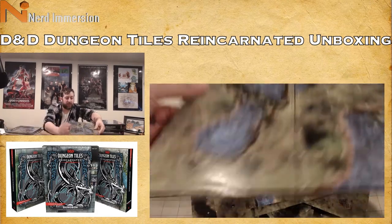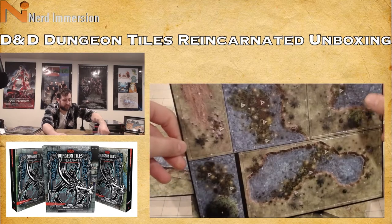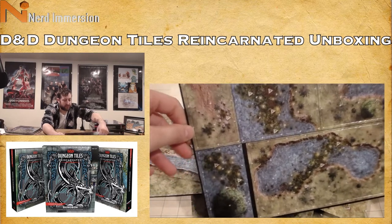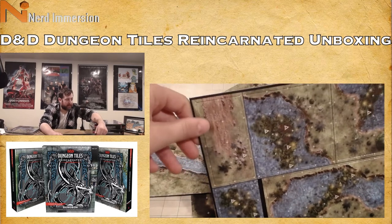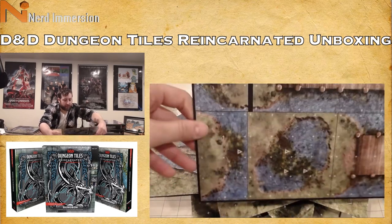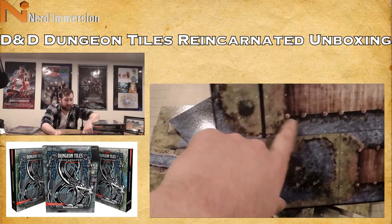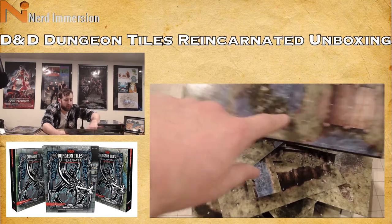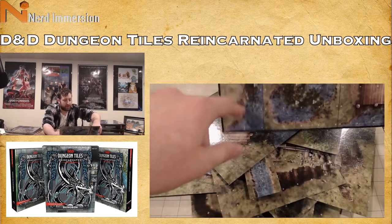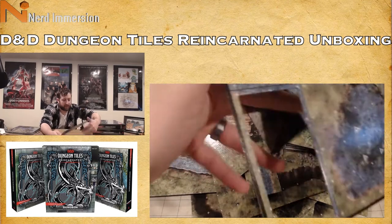We still have a bunch more to go. Here we just have various water features and different edge pieces so you can create a larger watered area. There's the end of a dirt road. On the back side, a dock or bridge coming to a little island, a small pool, another bridge, and an edge piece for a lake or pond.